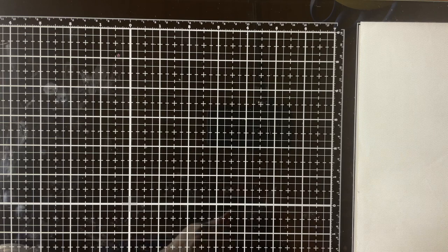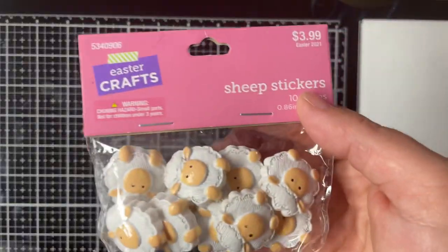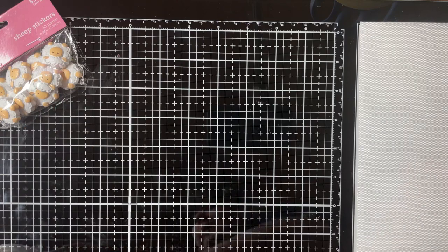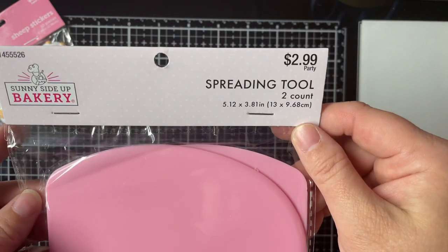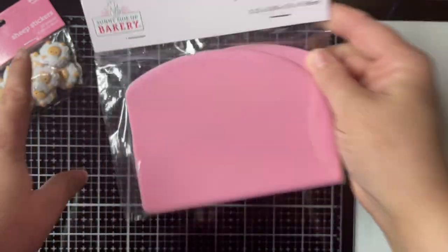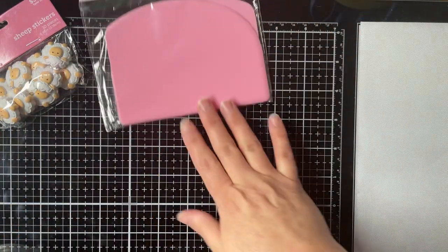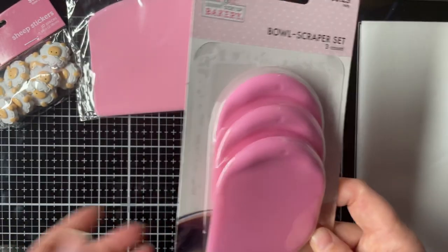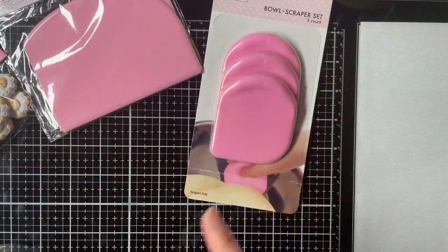I'll start with the stuff that was on sale. I got Easter items — Easter was 40% off, so I got these for $3.99. And then I got this spreading tool — these were 50% off, $2.99. I'm going to use it for clay. And I got this bowl scraper for $3.29, but they were 50% off, so I didn't really pay that price.